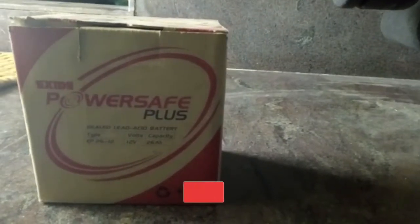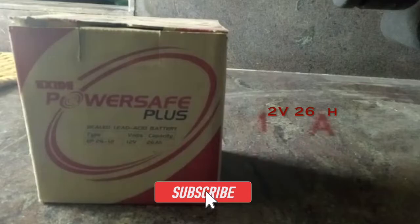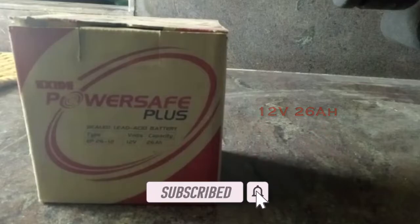Welcome to AutoVolt Channel. Today we will see about the Exide PowerSafe Plus battery 12V 26AH. So let us unbox and see the battery.